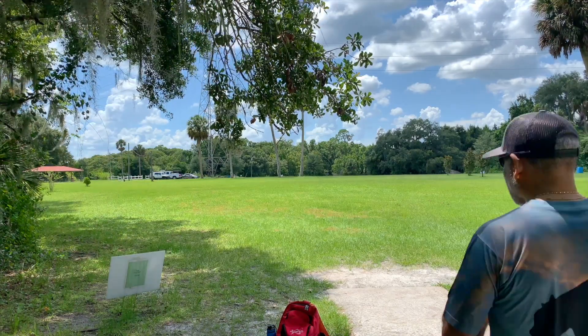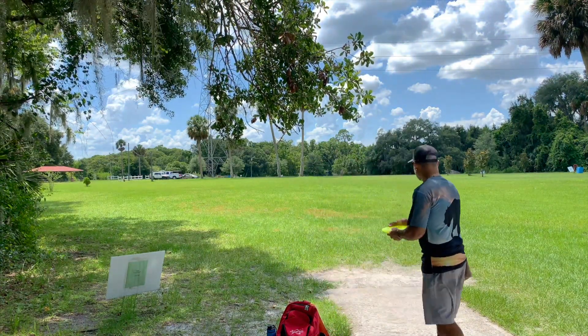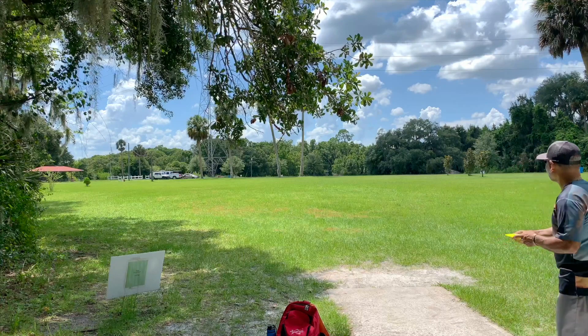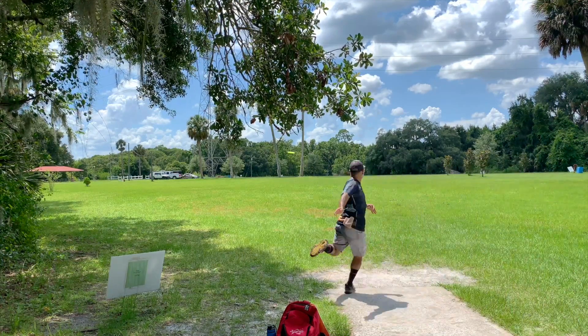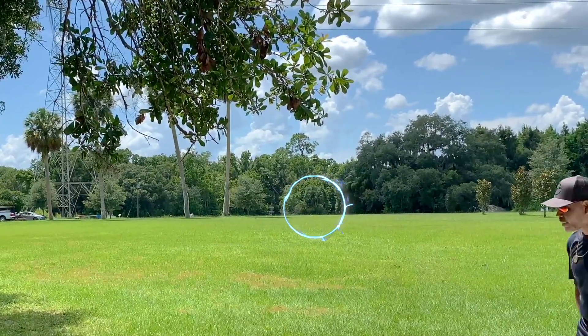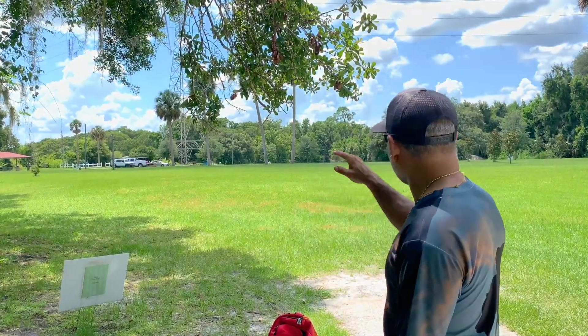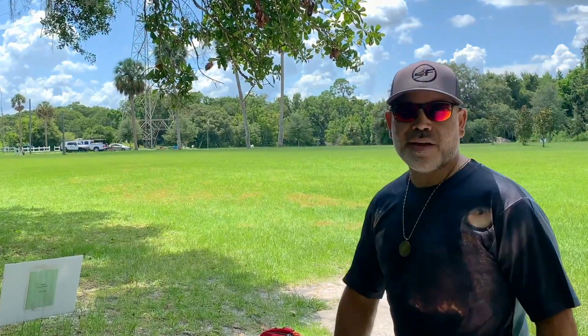Let's try the anhyzer line next. We're going to put a little bit of anhyzer on it and see what it does. Great line — held the line perfectly. Nice finish at the end, got that beautiful S-curve. I like it. Great utility disc. Beautiful flight, got that nice turn on it, and it flexed back out — a beautiful S-curve.